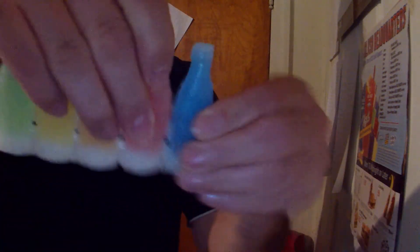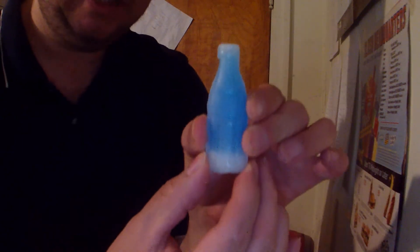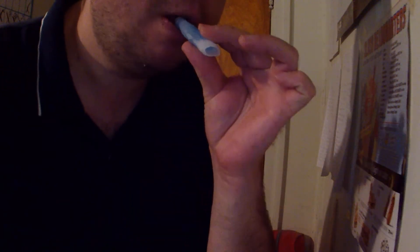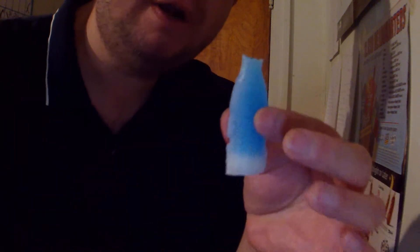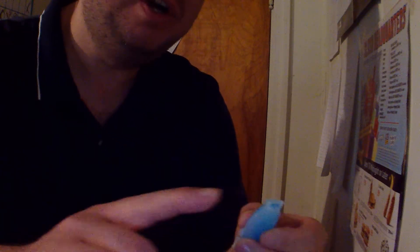I guess we'll go with this one. That's what it looks like — it has separation points and defined points to make it supposed to look like a bottle. Let's pop it off here. There's the top — blueberry flavor on this one.